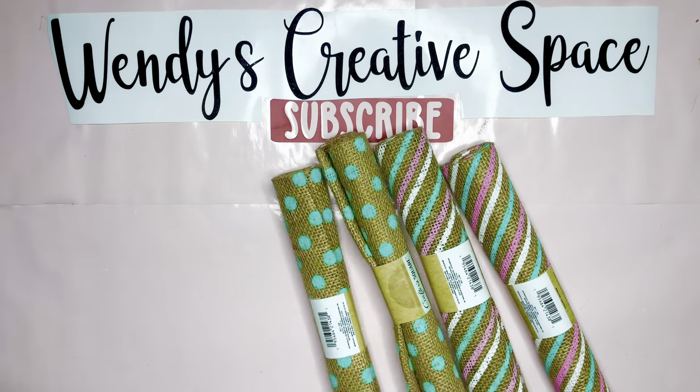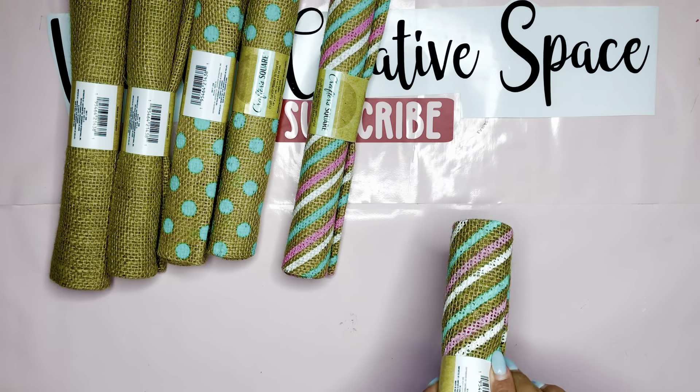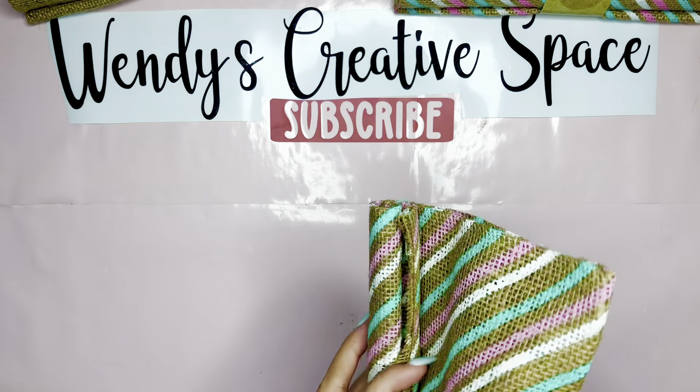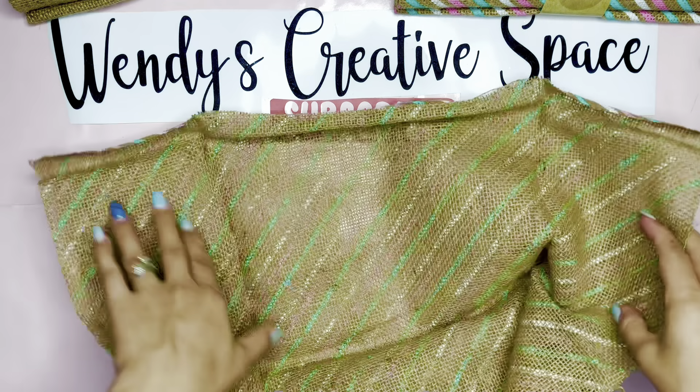For this project, I ran into these beautiful burlap fabrics at Dollar Tree. I've had them for a little bit and I was like, these would make perfect pillows. So here we are. I'm going to take this stripe one — it's really springy and I absolutely love it.